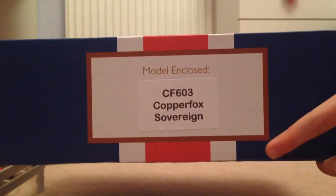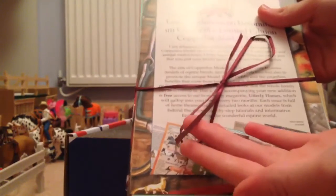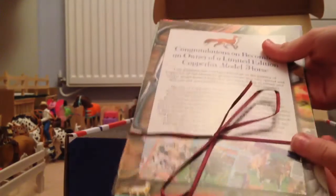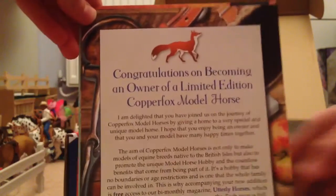As you can see it says here what model is in the box — Copper Fox Sovereign. When you open the box and tip it up, you get this little pack of different things about the Copper Fox, and you also get ribbon which for Copper Fox is kind of this dark purpley-brown colour. I'll be using that to make a head collar for him. So you basically get a congratulations on becoming an owner of a Copper Fox.